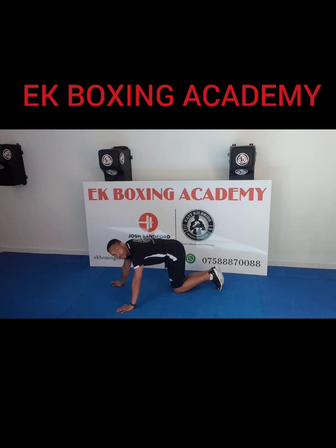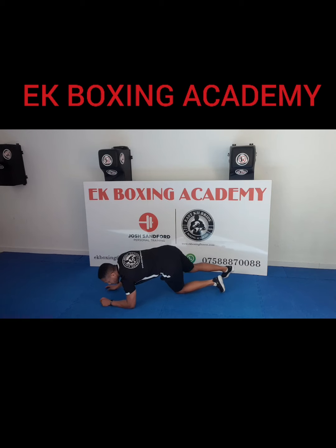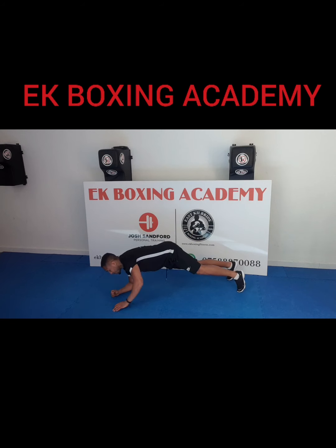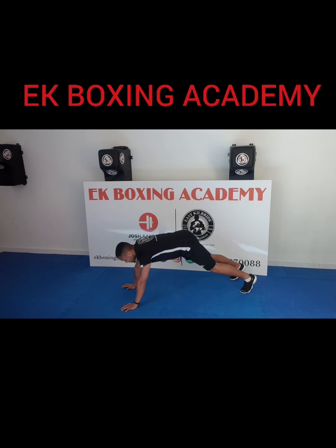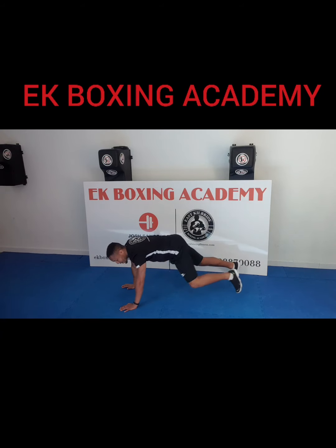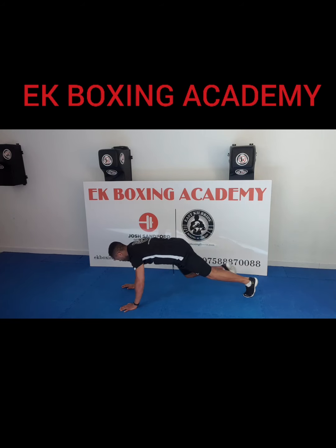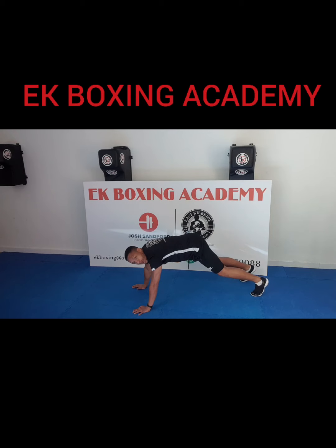In that plank, face the camera — copy me. Normal plank, and when I change, you change. Down to elbows and back up. Good, good. Stay up this time — we're going to take the left knee to the left elbow: 1, 2, 3. On the other side now, copy me: 1, 2, 3. Well done guys — nobody's dropped down yet. I hope you're getting a bit tired because I am.